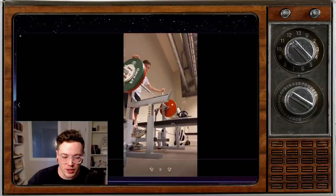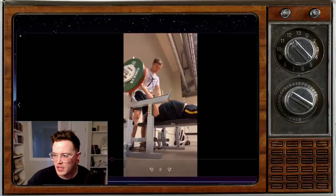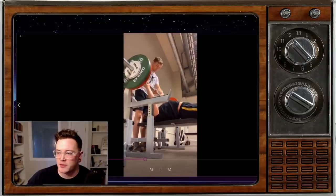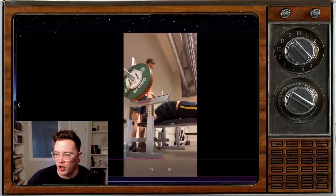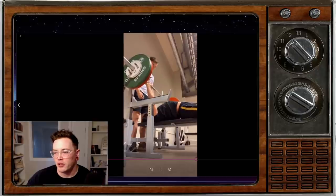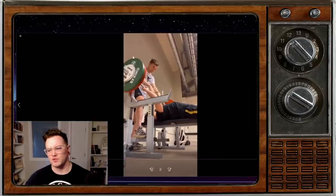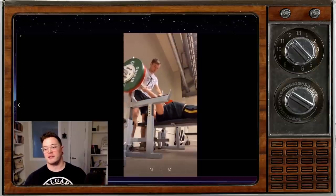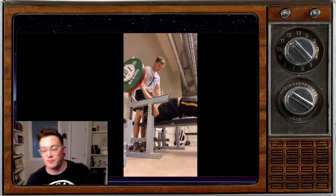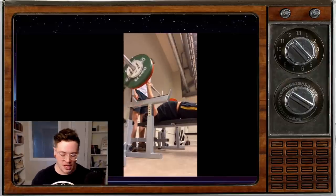I saw a good post the other day — somebody was talking about how a lot of lifters will say they'll do absolutely anything to get stronger, but tracking your macros is just too hard. And it's like, well, there's a bit of a discrepancy there. So yeah, don't underestimate nutrition when it comes to your ability to get better at these lifts.